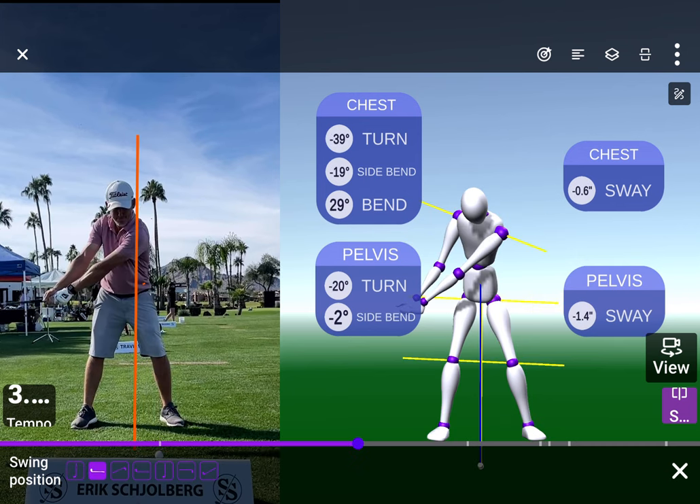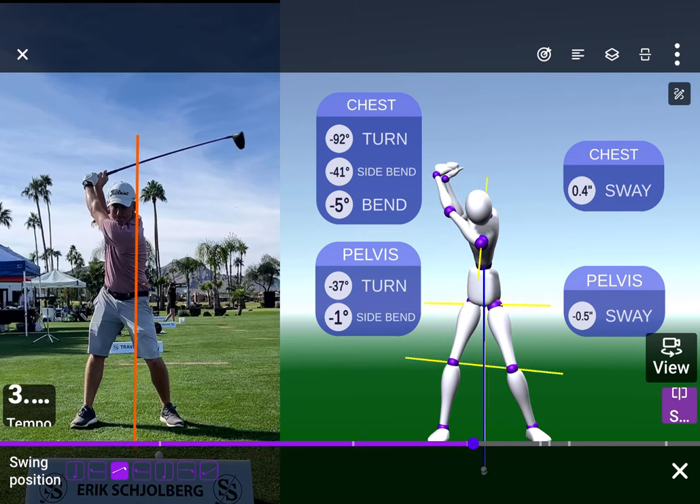Let's break it down in pieces. Looking at this here, your pelvis sway is fine, that's good, chest is good. You get to the top and your sway and chest are fine. Turns at 92 degrees, so negative five degree bend, and 37 pelvis turn — pretty good there.